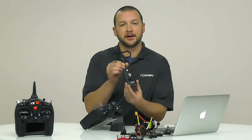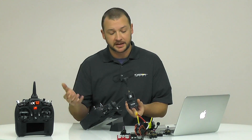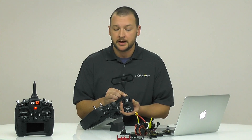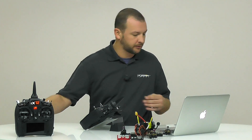This is it right here. The TBS Crossfire is a long-range module that runs on the 915 MHz band in the United States. It's for long range and it also creates a very secure and fast protocol link between the transmitter and your aircraft that you're flying. It's very simple to set up with the aircraft and we can walk you through that.